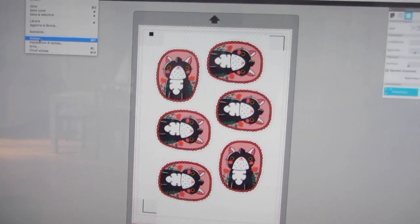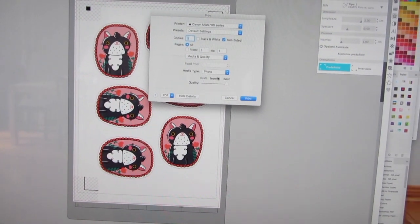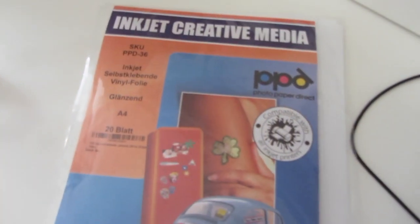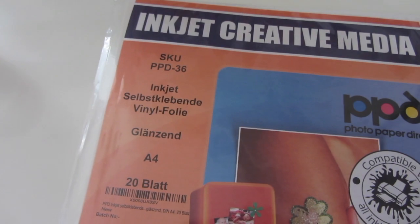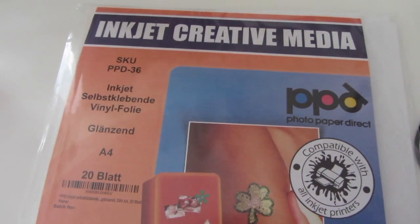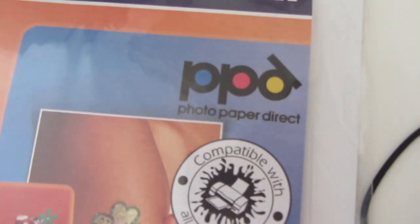Now I need to print this file — I will select photo quality and push print. This is the paper that I use for my stickers: it is an inkjet sticker paper, glossy A4. This is the one that I easily find on Amazon here in Germany; the brand is called Photo Paper Direct and it's a good one.